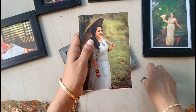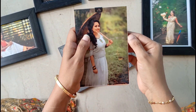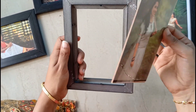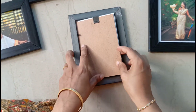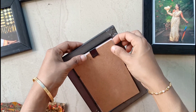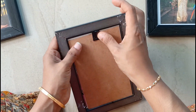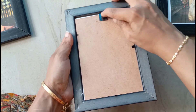Now, it is transparent — it is a sheet. We have a frame on the side. We have a joint on the side. We have a photo on the side.